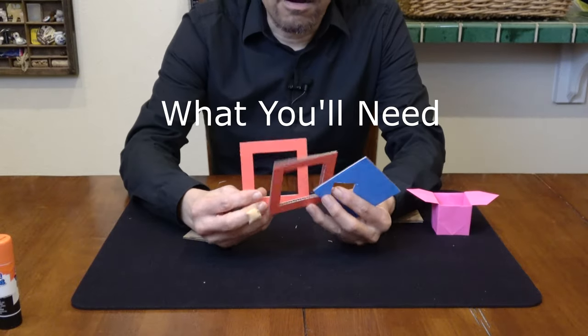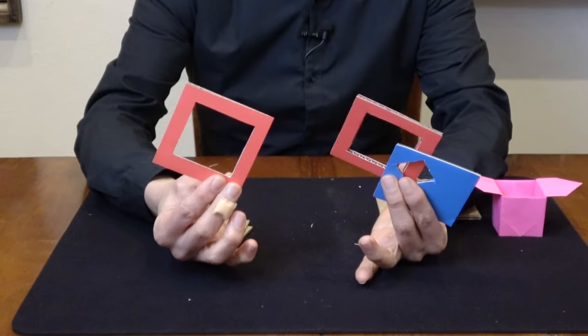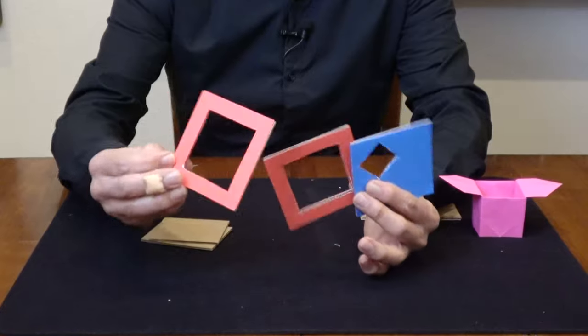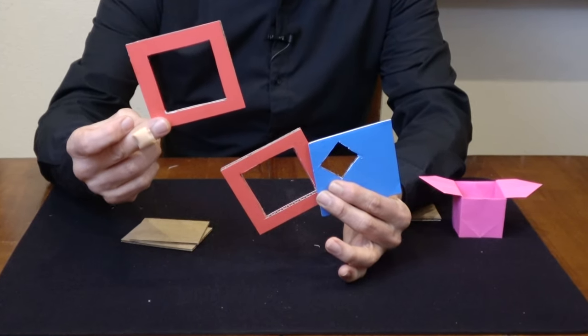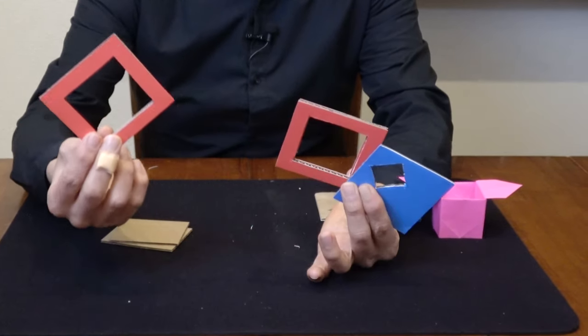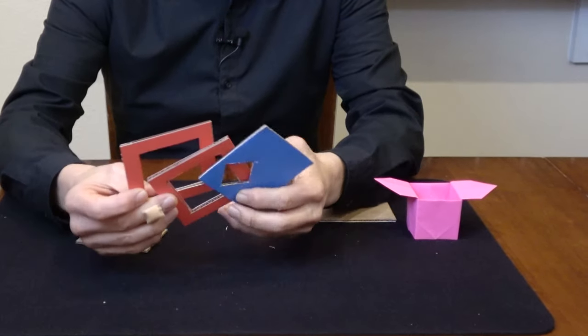What you're going to need are pieces of cardboard — this is just cardboard that came from an Amazon shipping package. I wanted to add a little color, so I just cut out and glued some paper on here and then cut it out, but you can also paint it or just leave it the cardboard color if you like.